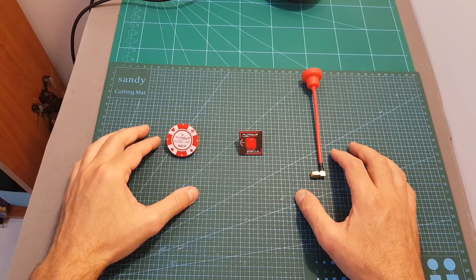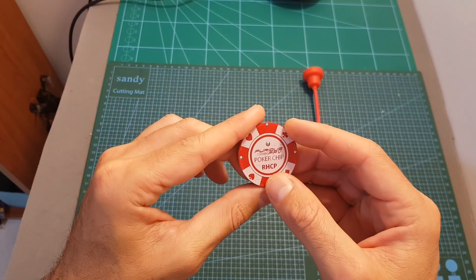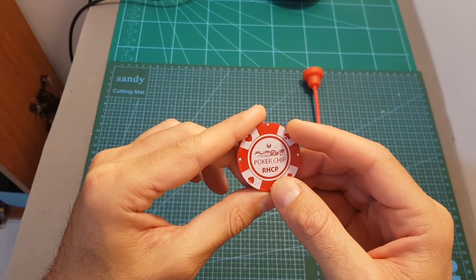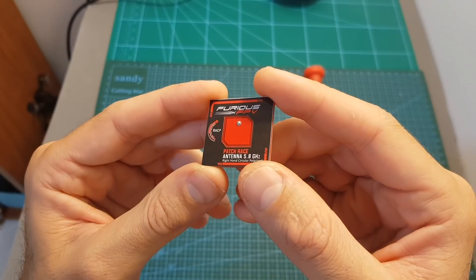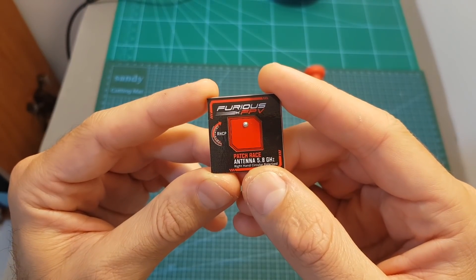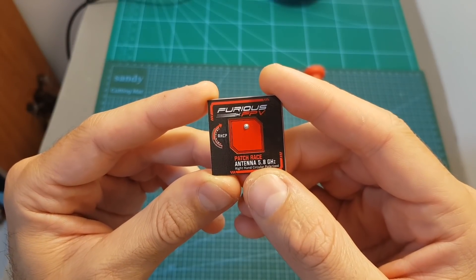The PokerChip is part of three new antennas recently released by Furious FPV. It is available in both right-hand and left-hand circularly polarized versions. Its gain is 10 dBi and its frequency range is between 5.3 to 6 gigahertz. Next we have the Patch Race antenna, which is also available in RHCP and LHCP versions, with a gain of 6.7 dBi and a frequency range of 5.6 to 6 gigahertz.